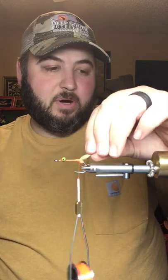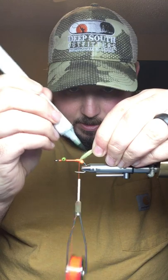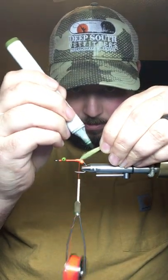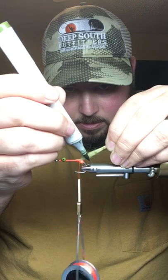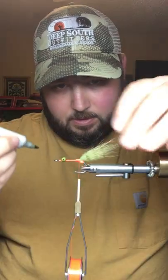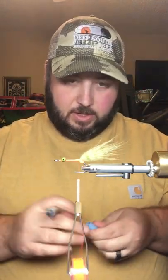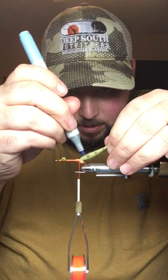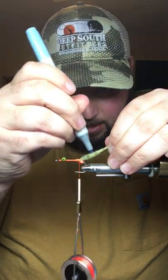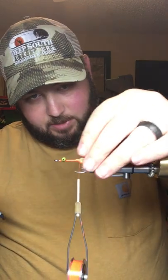Now I'm going to come in and bar this tail. First I'll use a dark olive marker and make three bars — they don't have to be super dark, just enough to show up a little bit. Then I'm also going to come in between those bars and give just a slight little bit of blue, since this is going to be a blue crab.